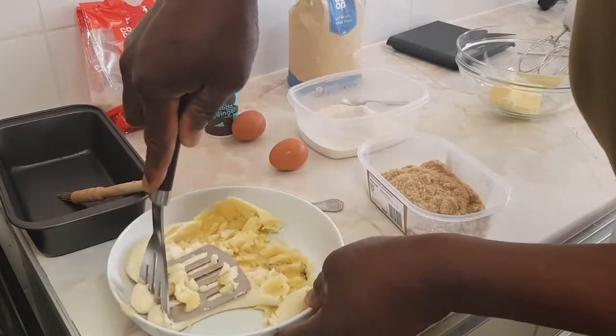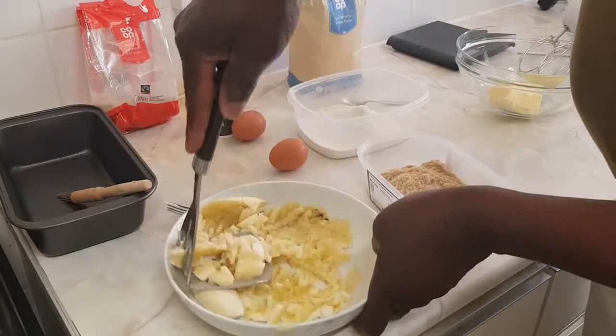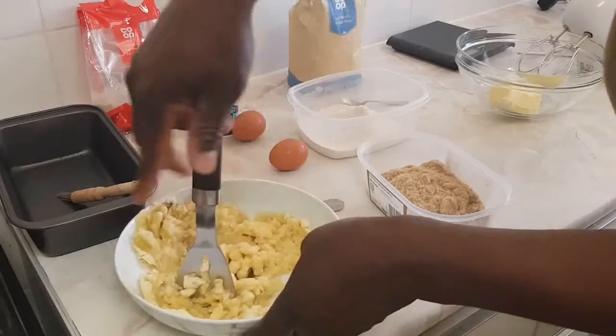I'm going to cream the butter and sugar, after which I'm mashing the banana.